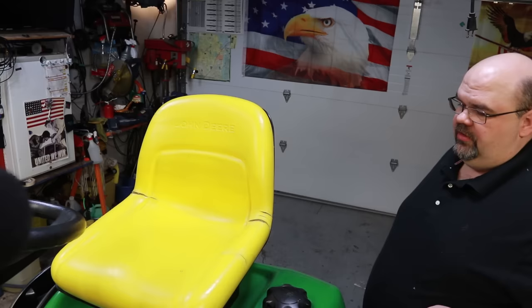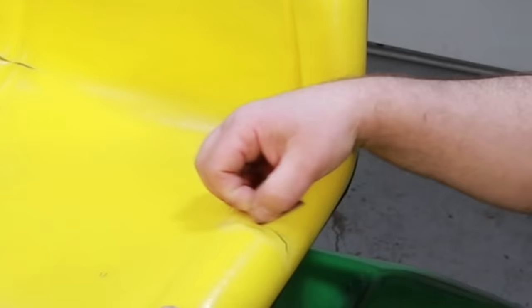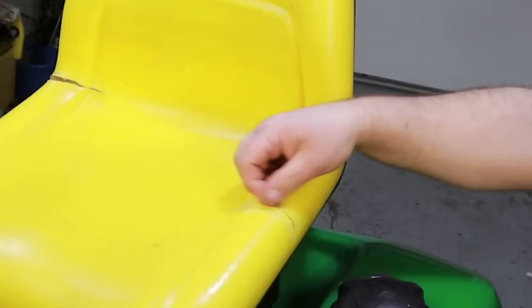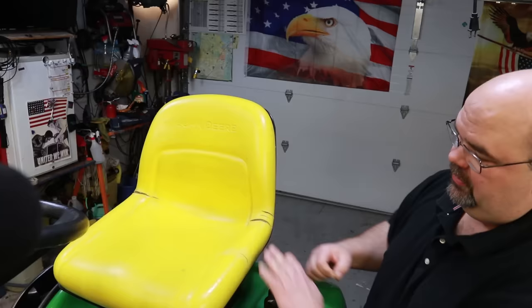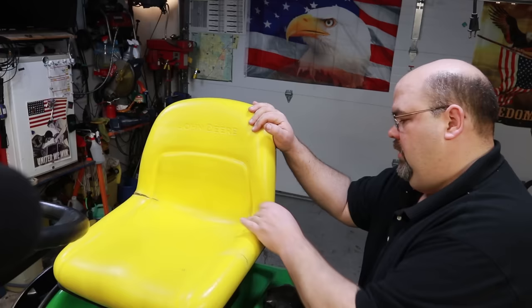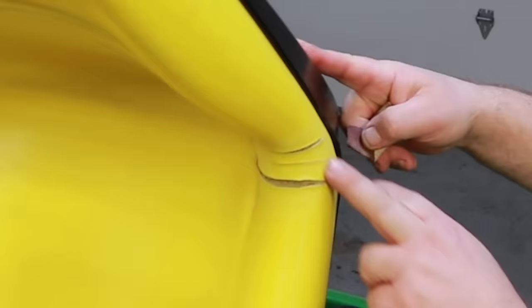The first step is to take a piece of 100 to 160 grit sandpaper — I think this is actually 120 — and sand the vinyl around these cracks. If you rough up the area around the crack, the material will stick a lot better. Come out about three-eighths to half an inch outside of that crack. Even though the crack doesn't go all the way around, I'm going to bring the material all the way down around the side to give it some strength so it doesn't crack again.